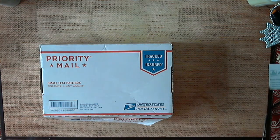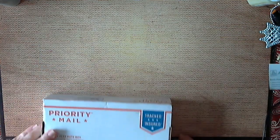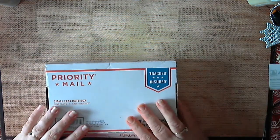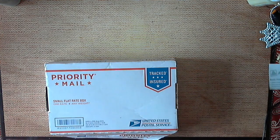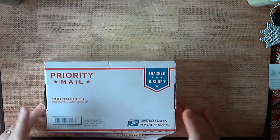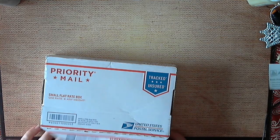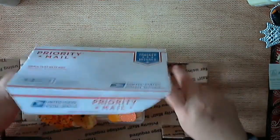Hello everybody, this is Naomi. I am here today to do an embellishment swap box. I did an embellishment swap box with Ashley Howard, and this is hers that I just got in the mail. I'm going to open it up and show you her box that she sent for me. I just broke the seal on it — I haven't opened it or anything — so oh, how pretty!